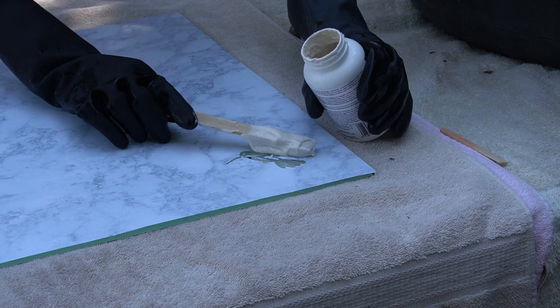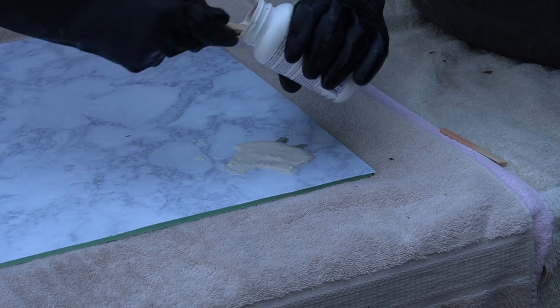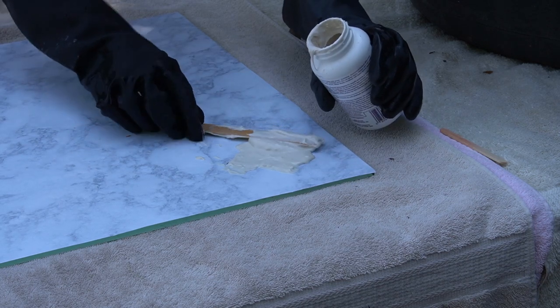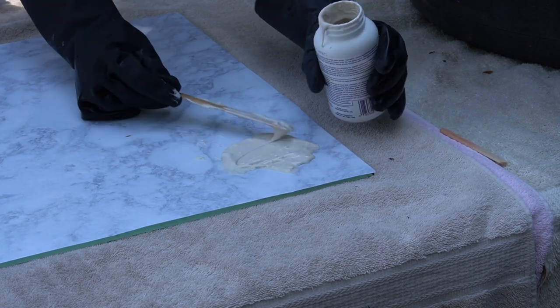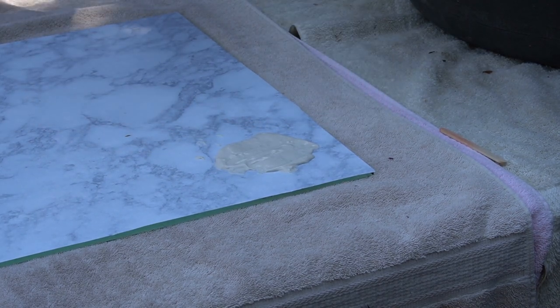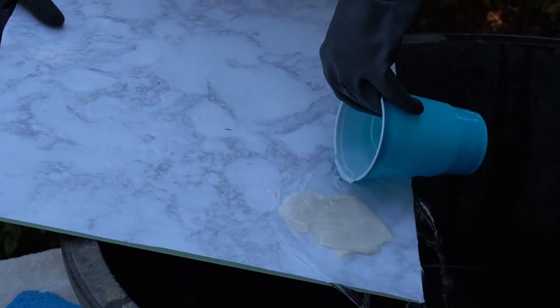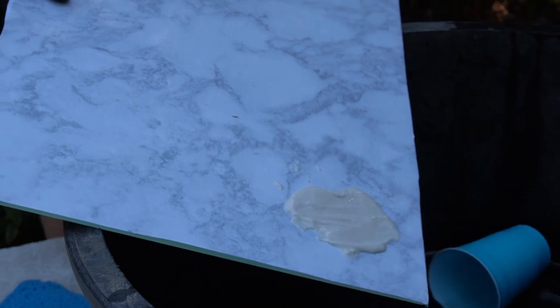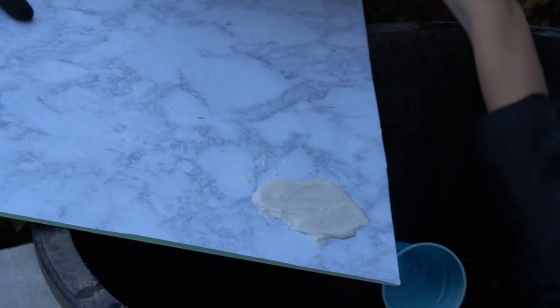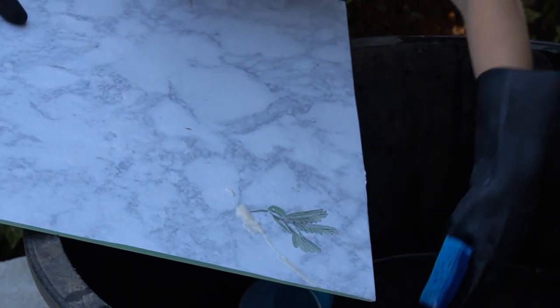After giving the cream a stir, I carefully spread the etching cream across the area to be etched, and I'm just using a wooden stick for this. Once the entire area is covered with a generous layer of etching cream, I'm going to leave this on for two minutes. And when the two minutes is up, I'm going to carefully rinse the piece with water to remove all traces of etching cream. This is a part where I found you want to be extremely gentle when you are rinsing this away.